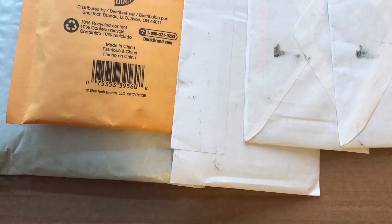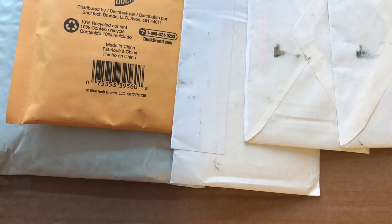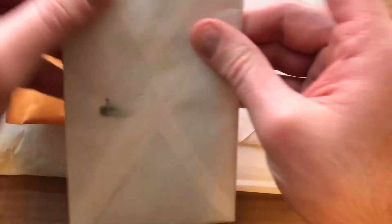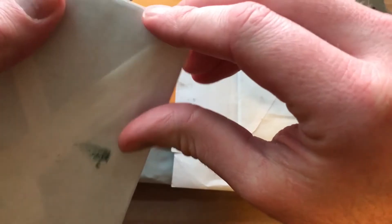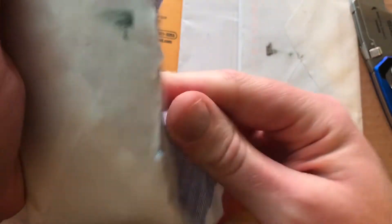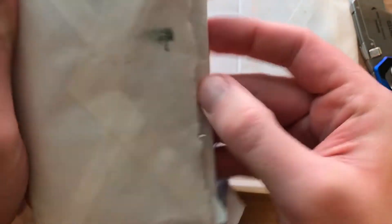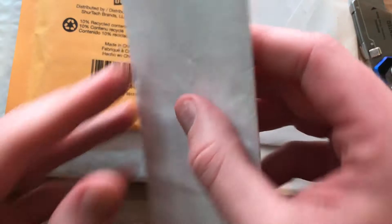Hey guys, what's good, it's adam182r here with a brand new video. Today we have a mail day — we got six different packages here and I'd like to show you guys and share with you what I've been picking up. We have some envelopes, but this one's pretty thick so we don't really have to worry about things getting ruined. We got some pretty cool stuff I think.